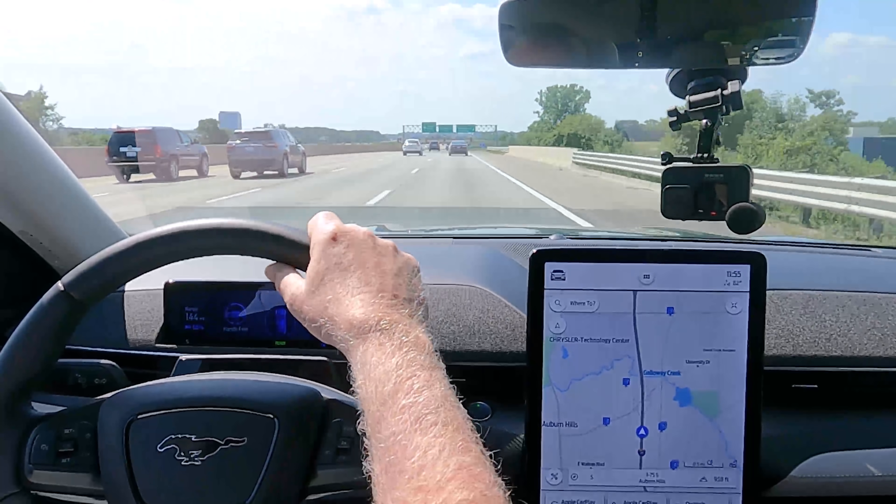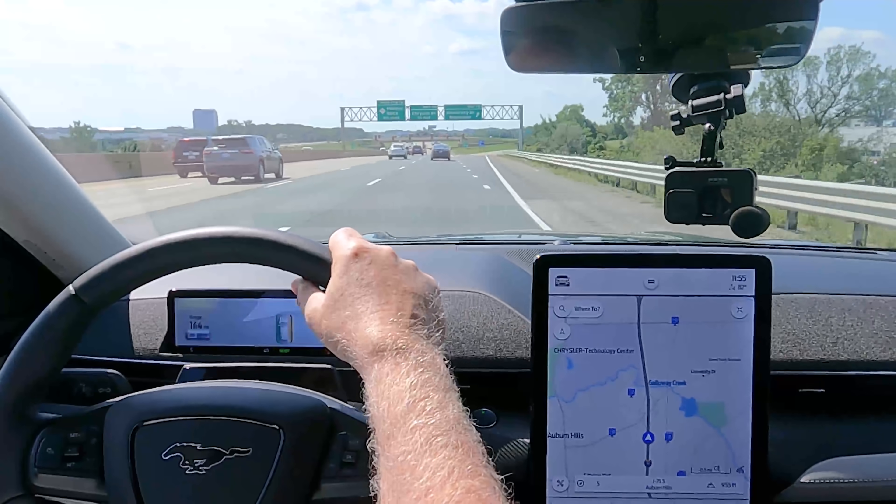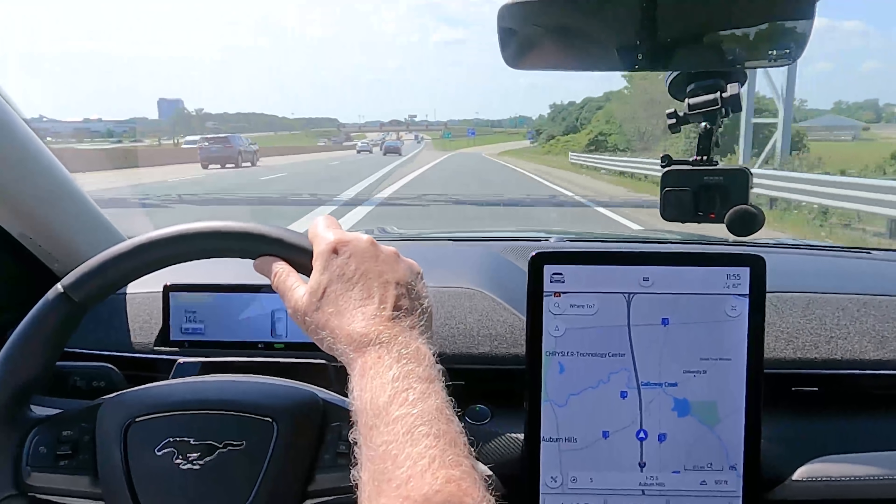That's my exit — will it do anything? No, you'll need to manually exit and take full control. With a Tesla, it'll take you down the off-ramp and then say take over around here. That's a feature that's quite handy, especially if you're not paying full attention.